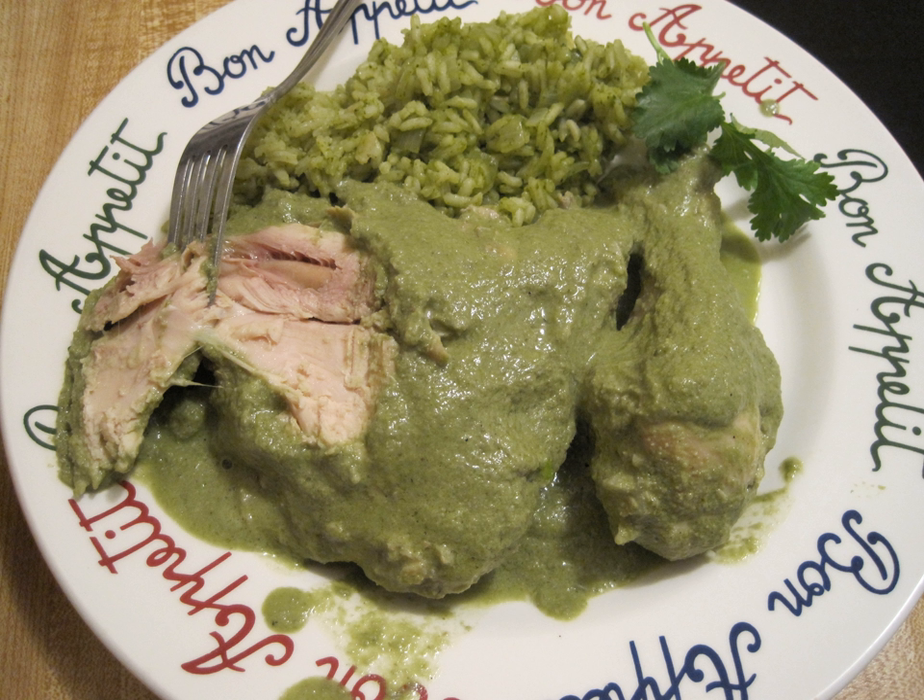The basic meats for a traditional discada include beef, usually a flank cut, bacon, ham, sausage, and Mexican chorizo. The meats are seasoned and marinated according to the cook's preference and usually include salt, pepper, lime juice, and garlic. Aromatics including white or purple onions, bell peppers, jalapeno or serrano peppers, and tomatoes are also used to add flavor and color to the dish.